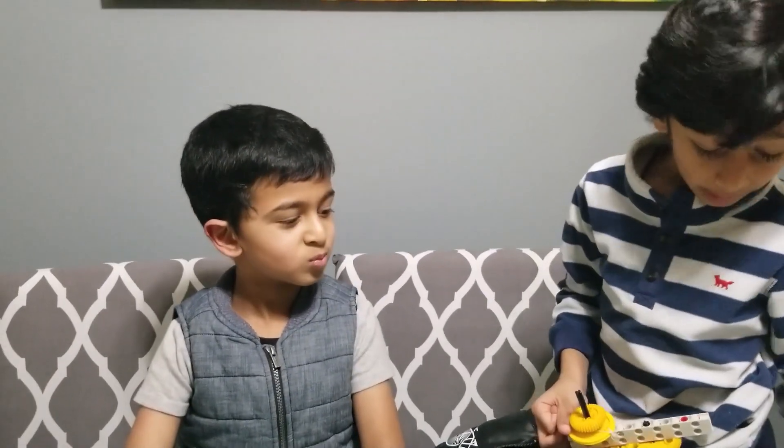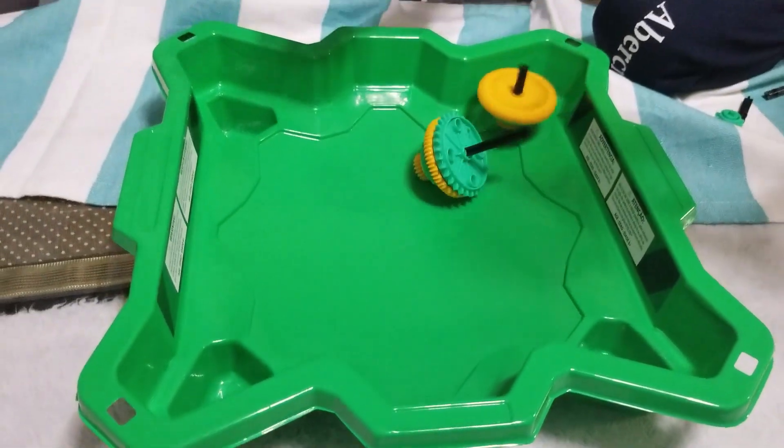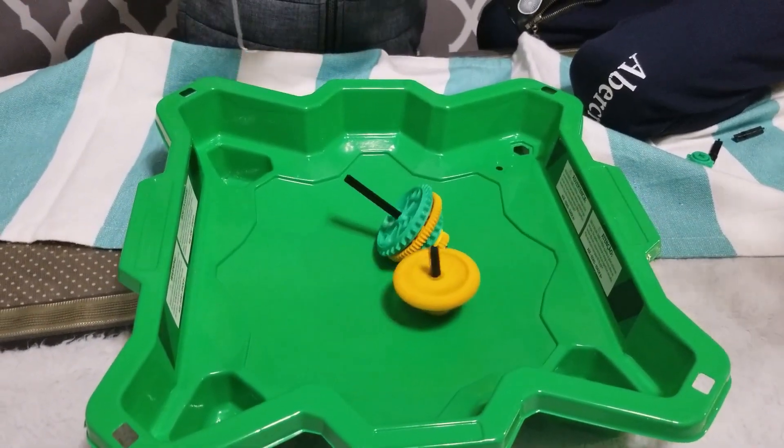Now let's do the Beyblade battle like many normal Beyblades do. Let's do it — ready!